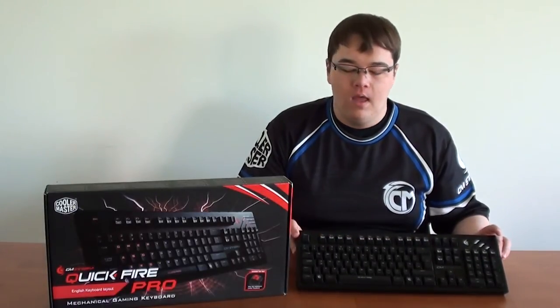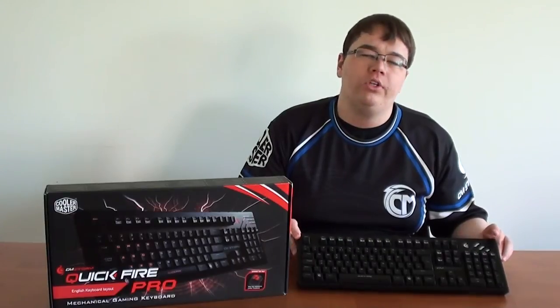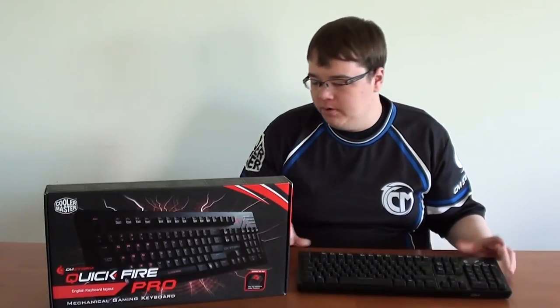Hey, this is Aimsfire here from TCM Gaming. We have a product review for all of you, as we take a look at the CMStorm Quickfire Pro Mechanical Gaming Keyboard. But before we take a look at the keyboard itself, let's take a quick look at what you get in the box when you buy the keyboard.